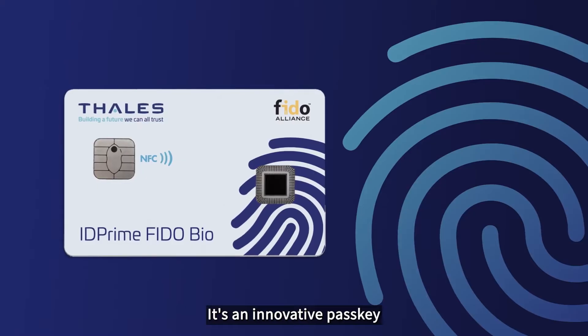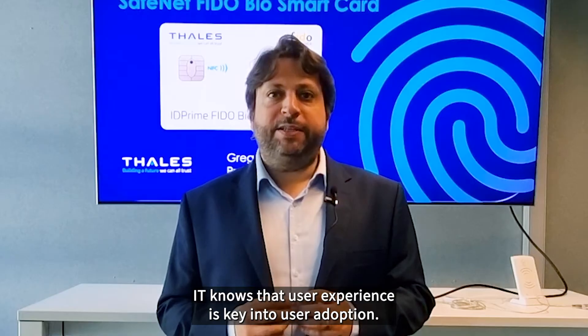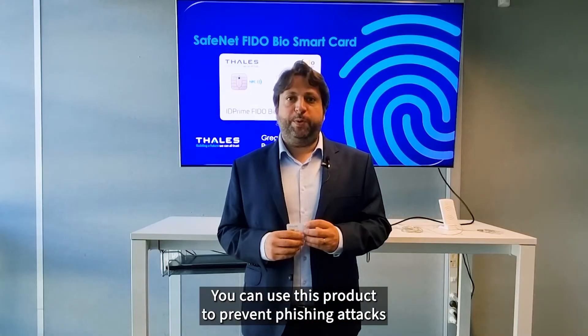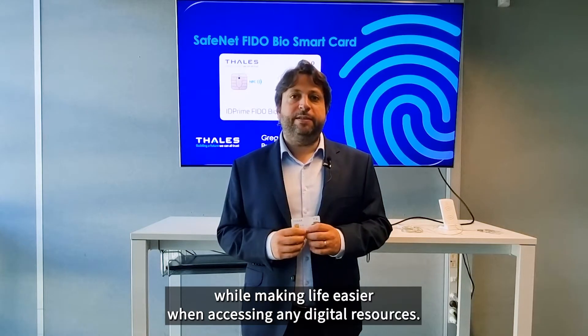It's an innovative passkey that supports fingerprint to authenticate to any services. IT knows that user experience is key to user adoption. You can use this product to prevent phishing attacks while making life easier when accessing any digital resources.